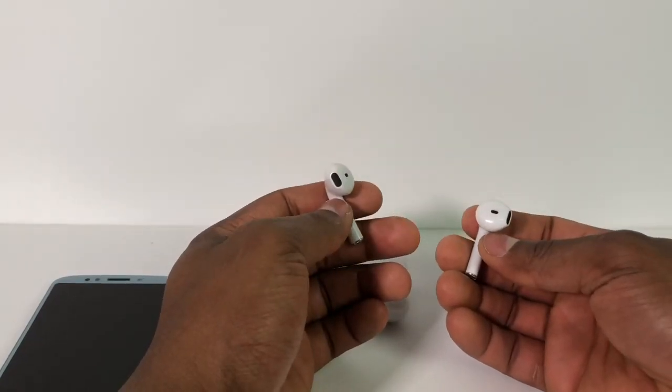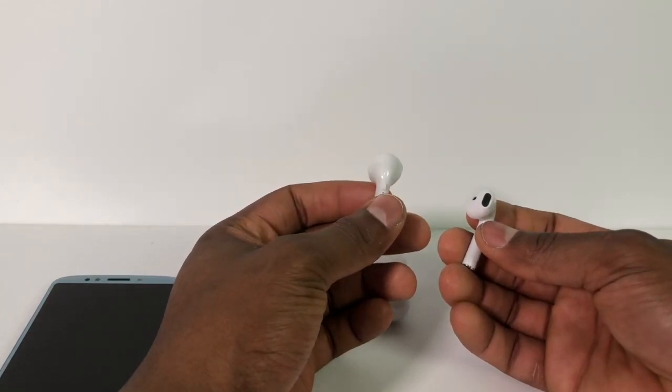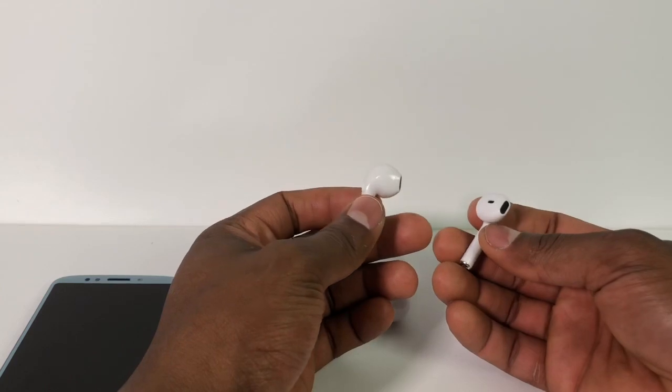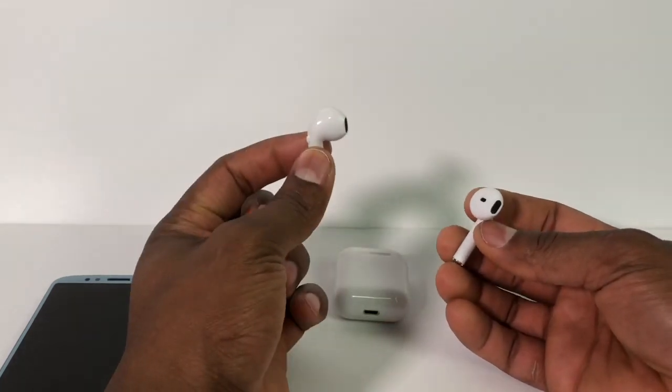Hi guys, on this video I'm gonna show you how to connect both of your Apple headphones to your phone. Sometimes it gets a little hard to connect together but on the video I'm gonna show you how to do it. It's really simple.